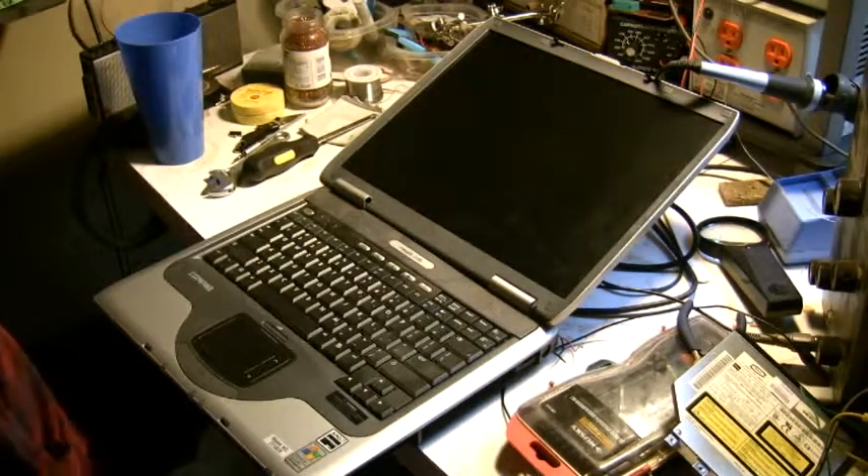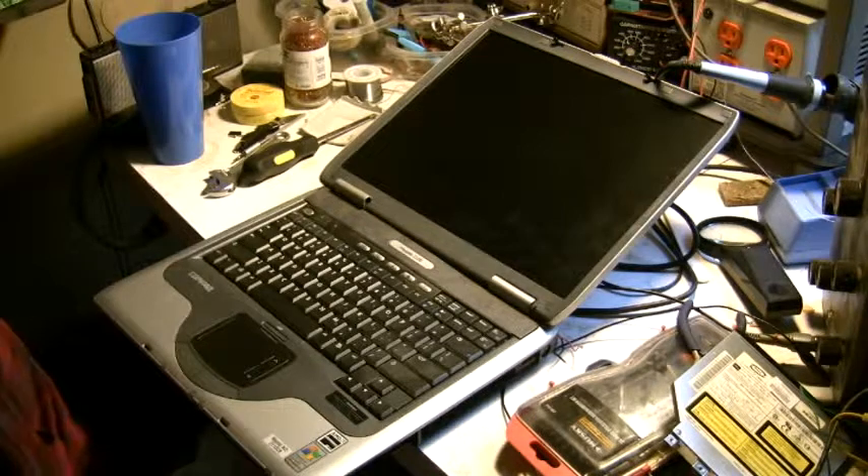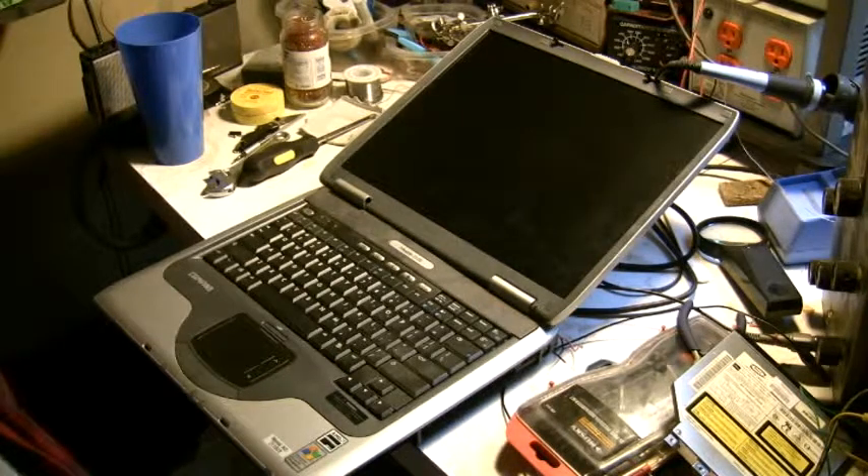Hi everybody, Carl here. On my last video I mentioned that I had something coming up with the Pissario laptops and it worked out pretty good. It's pretty easy, and if you have a Pissario 2100 Compact, or a lot of the Compact Hewlett Packards, there are a lot of similarities between them. So what works on this might work on yours if you have something close to it.